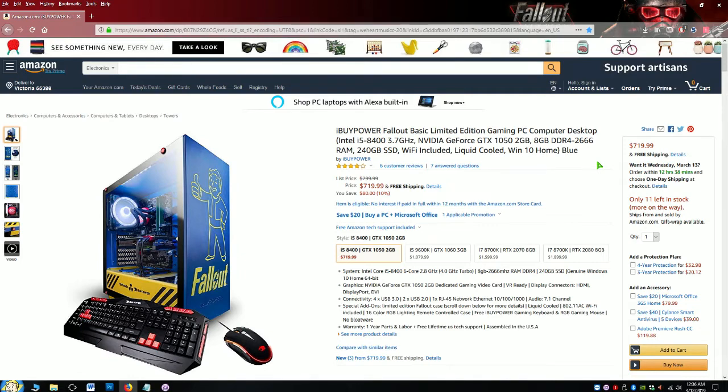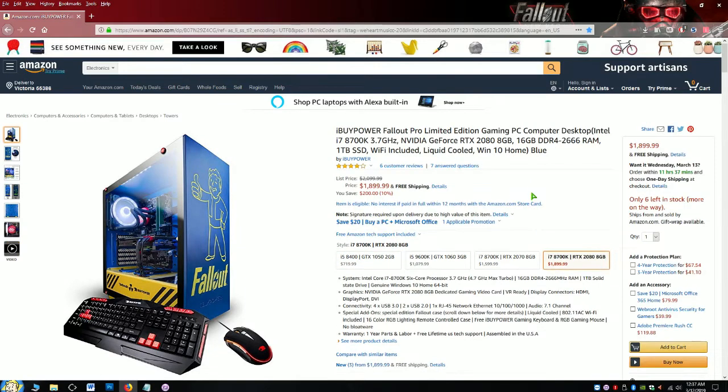You get everything ready to run Windows 10 Home Edition, but you can always upgrade to Pro Edition if you want. I think Home is fine — everything works great for me and I don't have an issue with it. There are four different tiers of this version, the most expensive going up to $2,000, but it's also on sale for $200 off.